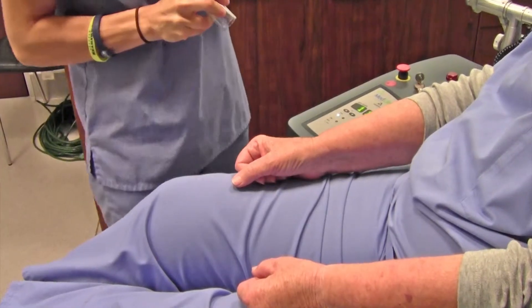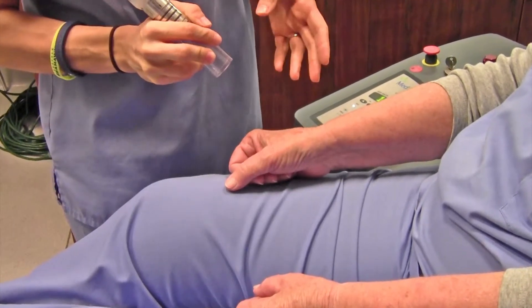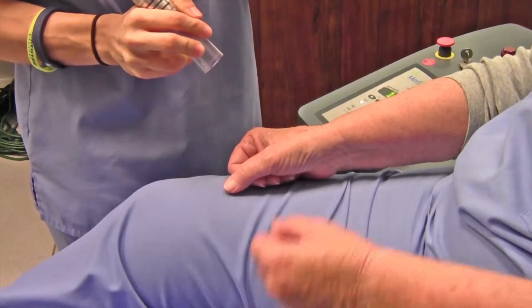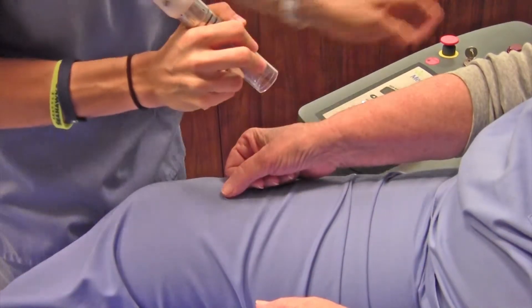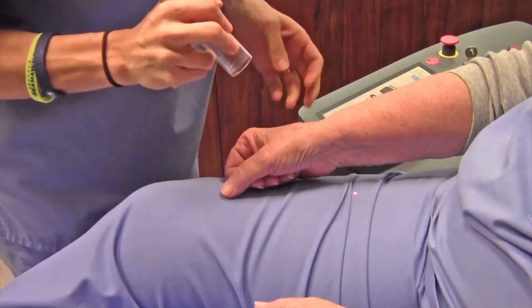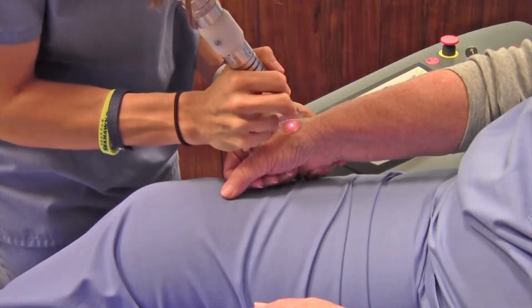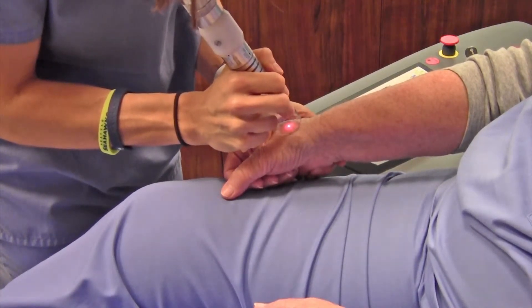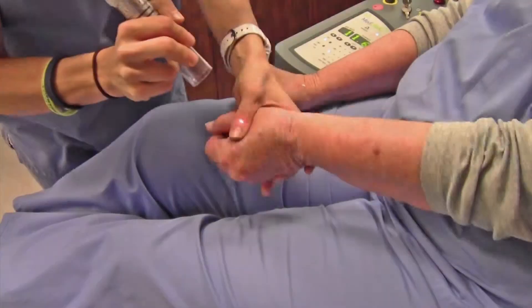Okay, are you ready? I'm ready. So typically, when we treat a small lesion like this, we don't do any numbing, and it just kind of feels like a rubber band snap. Here we go. So that's all for the one hand, and now we're going to treat the other one.